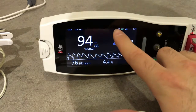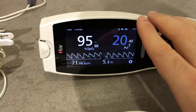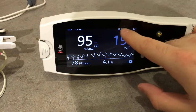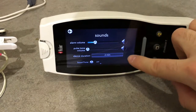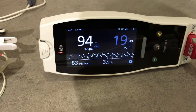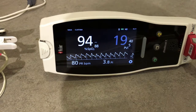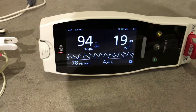Here we can set Bluetooth to connect this device to the Root monitor, so we can use this one on the patient and have the values on the Root monitor as well. We can access battery settings and volume settings where we can set alarm volume, pulse tone volume, silence duration, and Smart Tone. Some settings are present in different menus, which is redundant but useful — it allows quick access without having to dig through several menus.